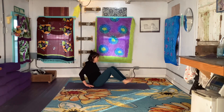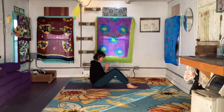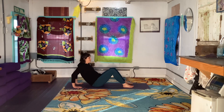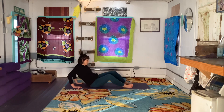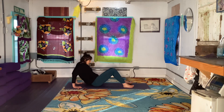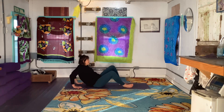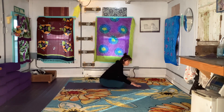Go ahead and release. Turn sideways so you can see. Take the soles of your feet about a distance apart, then bring your hands back behind you so you can lean back. Windshield wiper your legs side to side. Cross your ankles, rock forward, hands and knees.